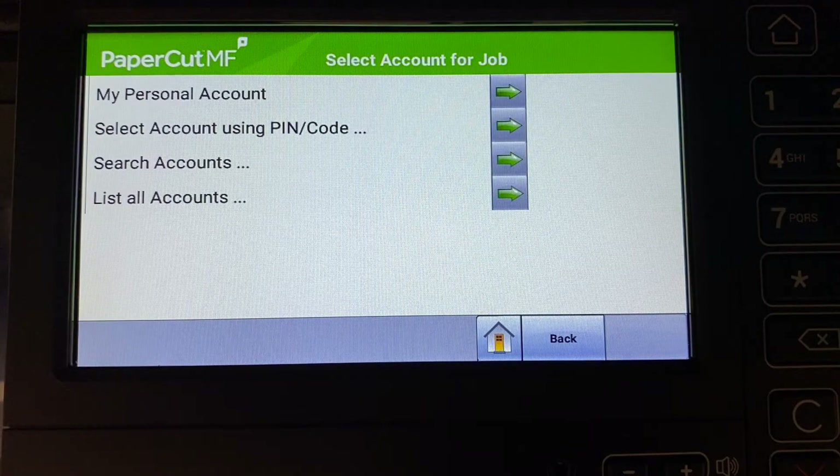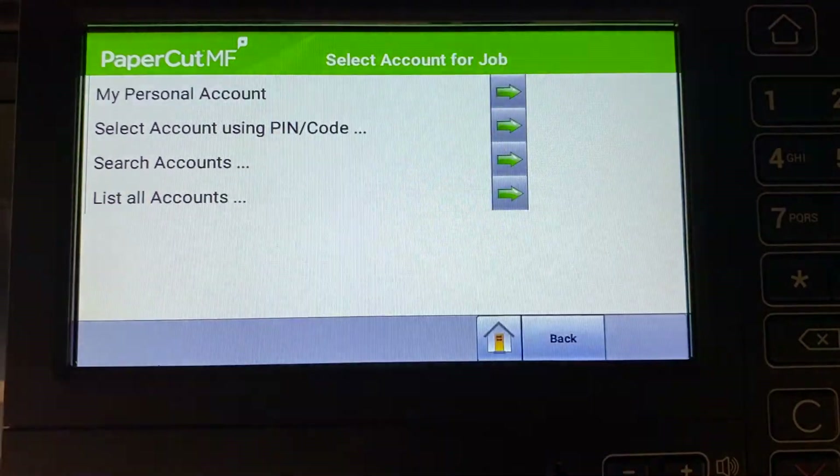Now you can select your account, also known as Department, Cost Center, or Mattercode. This will allocate your print job to that account. Alternatively, you can easily print all your jobs.